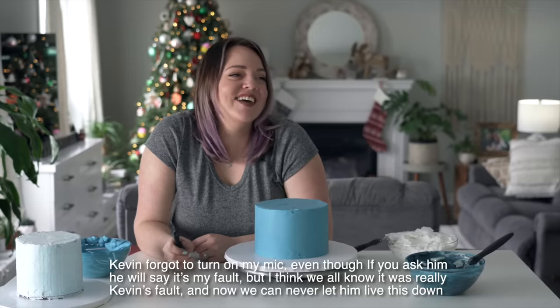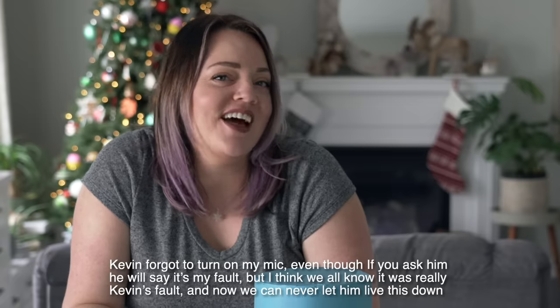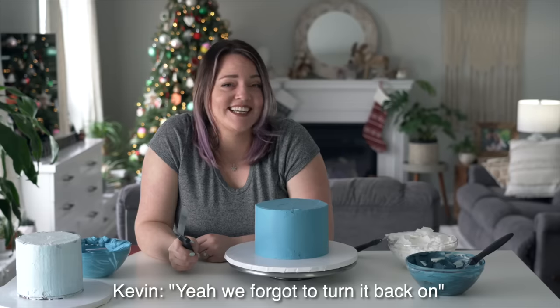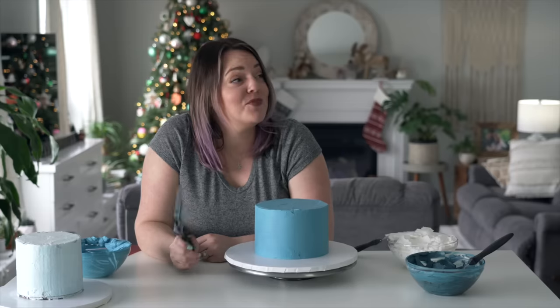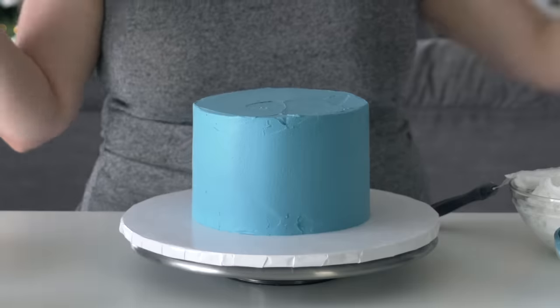We messed up - you guys could hear that whole section but we didn't turn the mic out. Let's fill you in on what you missed: I iced a cake. That's about as far as we got.